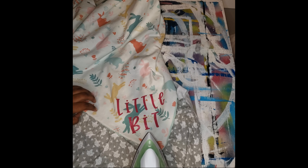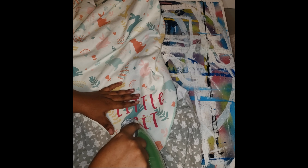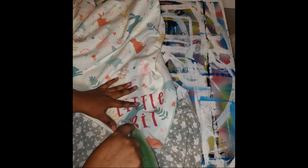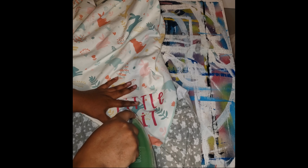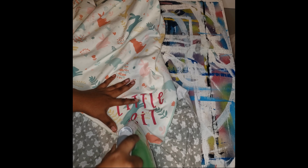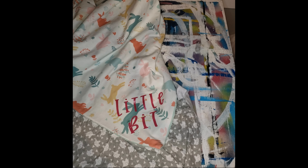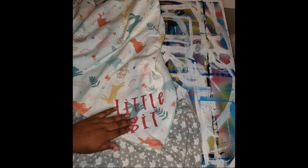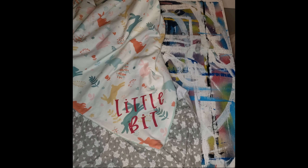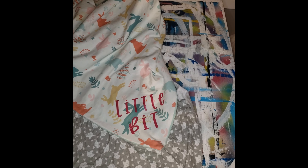Now, removing it with an iron does leave sort of a background shadow, which I think is not too bad. I've had to remove things for people already and then do embroidery on it or fix something someone else messed up. But as you can see, it's actually coming off. I'll zoom in — let me zoom in for you.